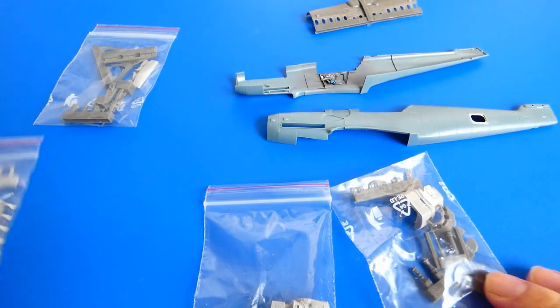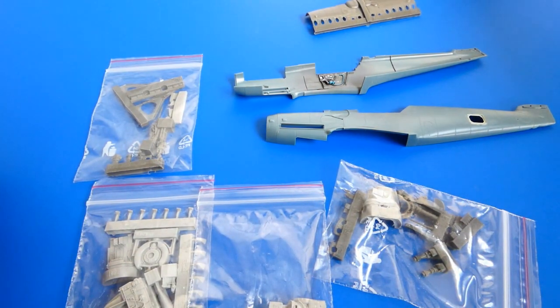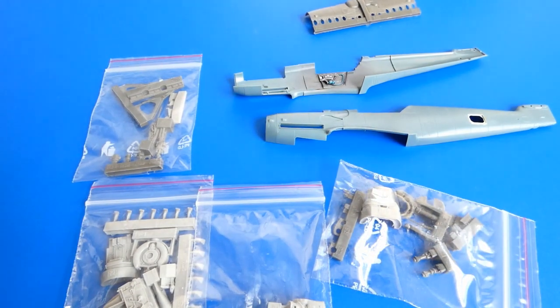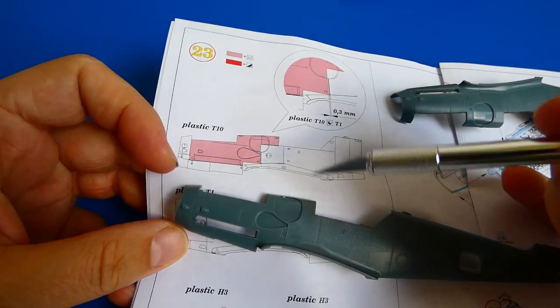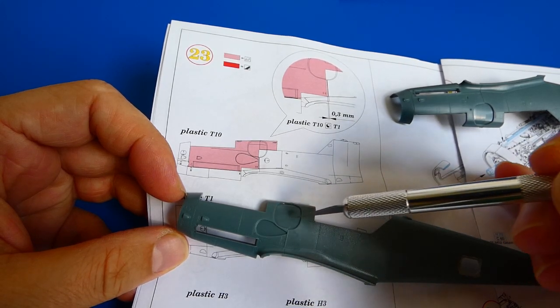Now it's time to work on the Daimler-Benz 605 engine with machine gun holders. As you can see, the resin kit has like a million pieces — so it'll be a lot of fun to cut them all out.